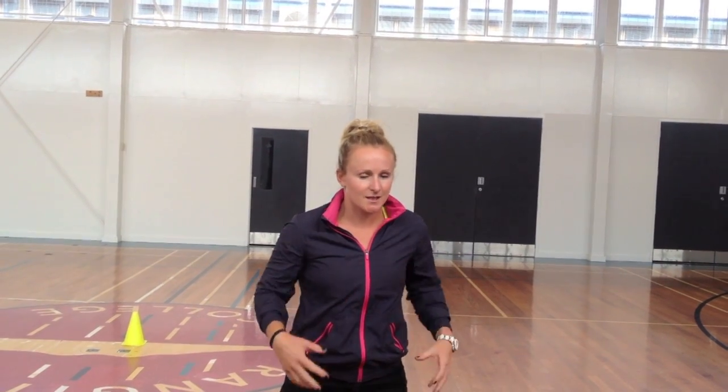This system is the lactic system. The lactic system is one that we use between 10 seconds and 3 minutes, but it peaks at one minute. This is the system that produces lactic acid that gives us that burning sensation and therefore inhibits our performance. It's really good for things like 400m sprints and 800m.